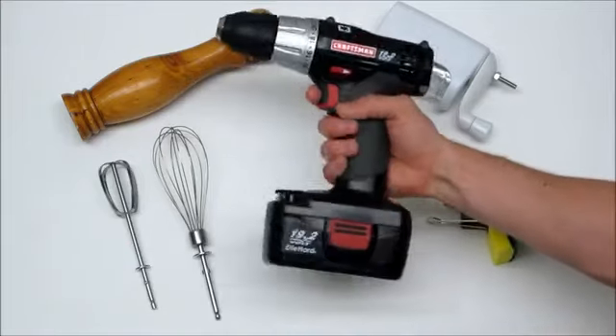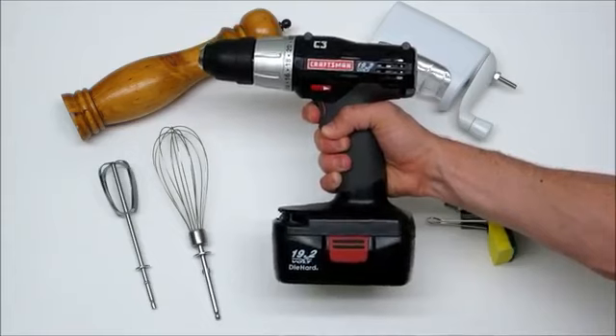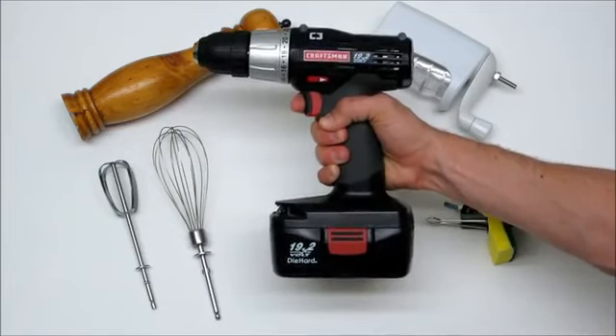Today, we're cooking with power tools. I'm going to show you just a few ways that you can use a cordless drill to make your work in the kitchen a little bit easier.